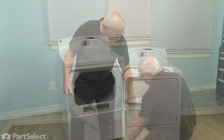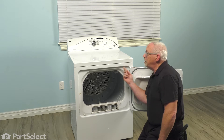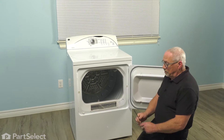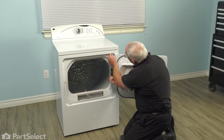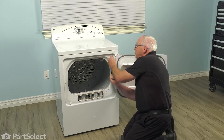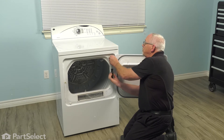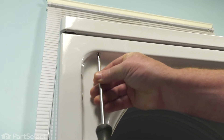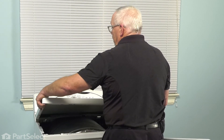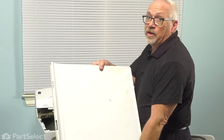To start off, we're simply going to open the door. In the corners here are Phillips screws. So with our number two Phillips screwdriver, we're simply going to remove those screws. This will allow us to remove the top to access the rest of the machine. With those screws removed, we can now lift the top — grab the front corners, elevate it, slide it a little bit to the left, and the cover comes right off. We'll set it to one side.